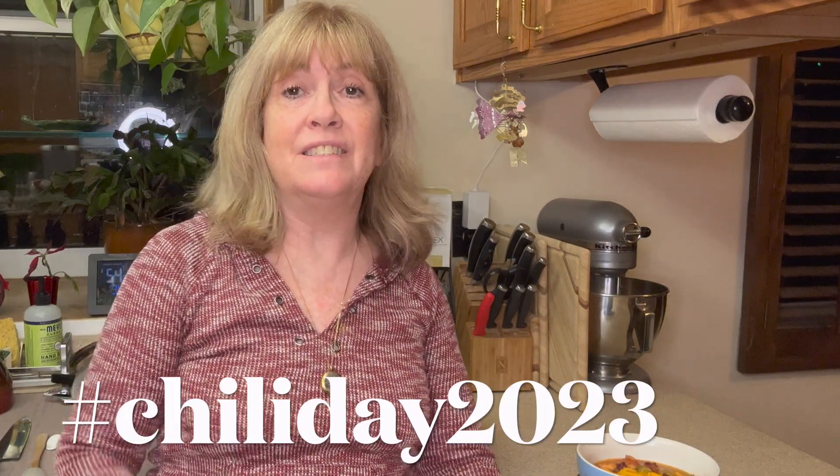Thanks for joining me today, everyone. I hope this California chili becomes one of your family favorites. If you like this video, give it a thumbs up, leave me a comment, and subscribe to my channel — I'd love to have you. Don't forget to click on the playlist in the description below so you can check out all the other channels who have made delicious chili. That's it for today — have a great day and I'll see you next time.